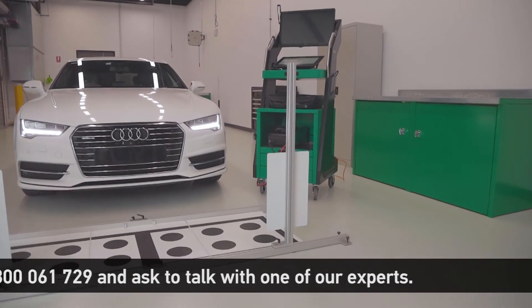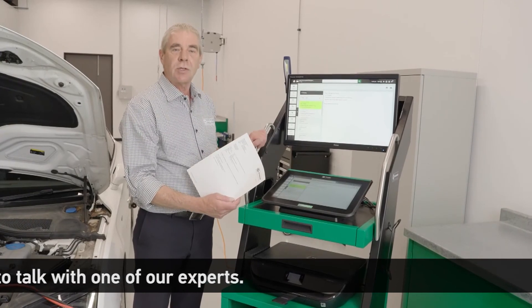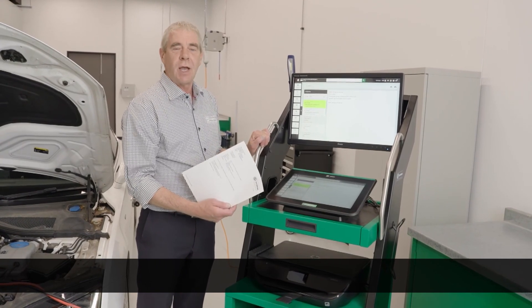This completes this series of videos where we have showcased the Heligutman Solutions diagnostic and calibration equipment. We hope you've enjoyed these videos and we look forward to presenting more videos in the future.